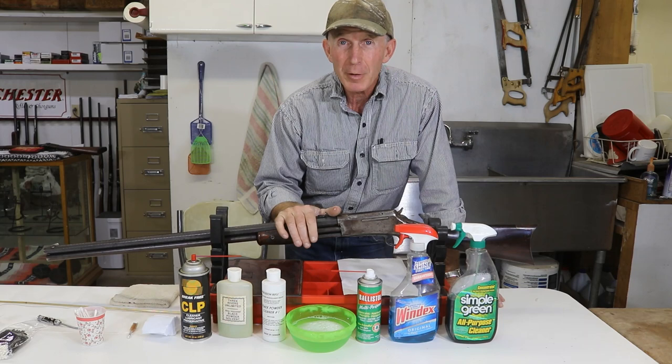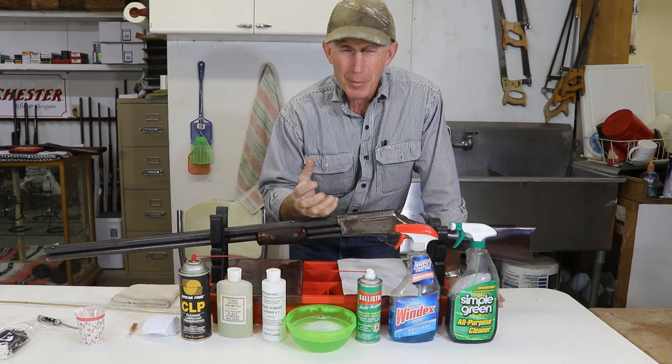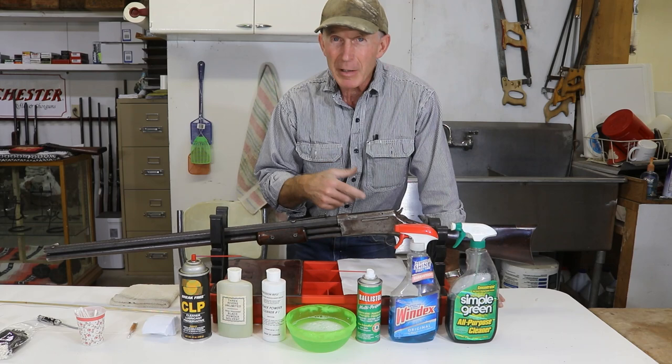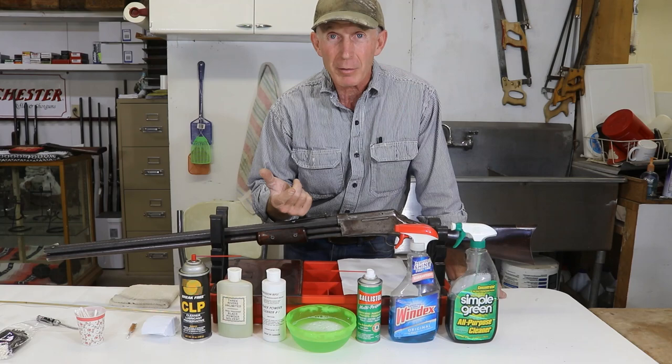There seems to be this stigma about black powder — that it's just horrible to clean up, that you don't want to shoot black powder because it's going to be terrible. And some of the muzzleloaders and those kind of rifles, it can be a real pain. You've got to take everything apart, that black powder gets everywhere. I used to do some Civil War reenacting with an 1859 Burdan Sharps model, paper cartridge Sharps, and that was nasty to clean up. You had to take the breech block out, clean up everywhere in the action.